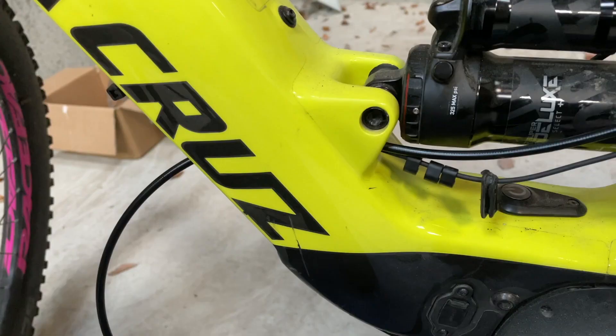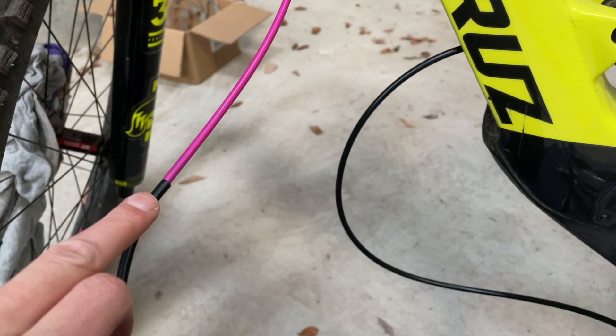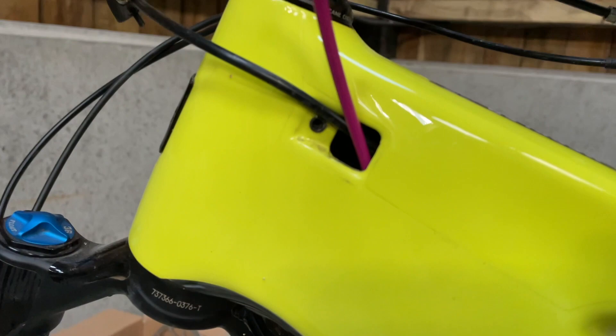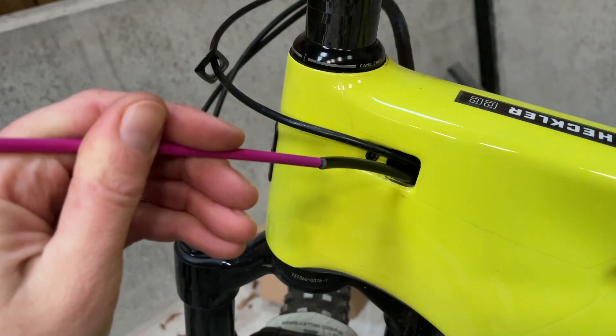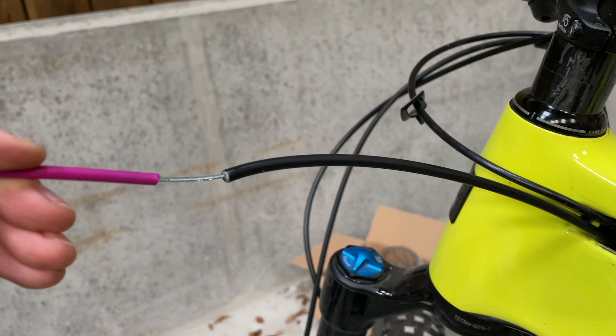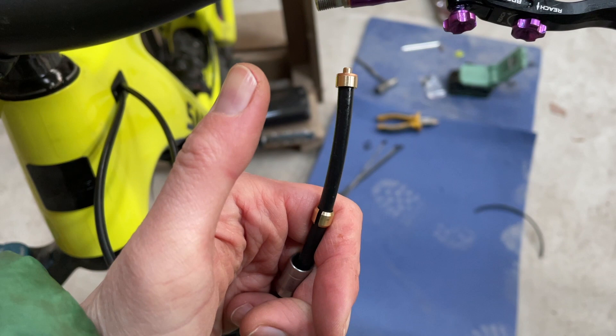I've got a short section of the inner going from the purple to the black, so I should just be able to feed it up through here and it should pop out at the top. You can see I've got my zip ties already ready for where the cable will be clipped in. Just need to slide the shroud down the black hose and get the lever attached and up onto the bar. I have the shroud and the new olive — these are also new parts — not forgetting the copper washer.